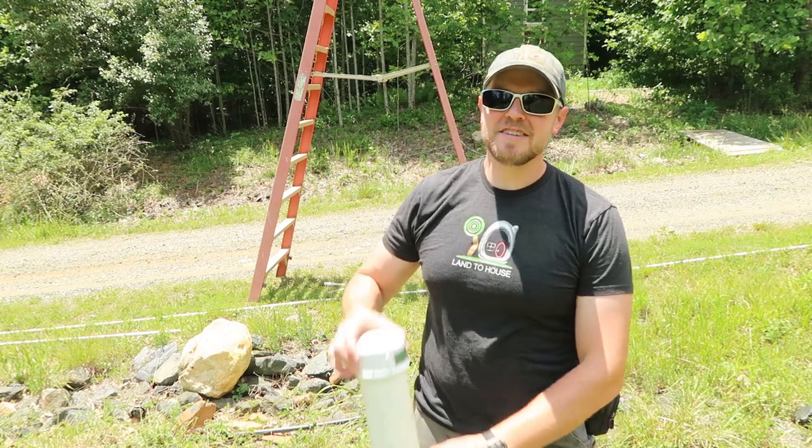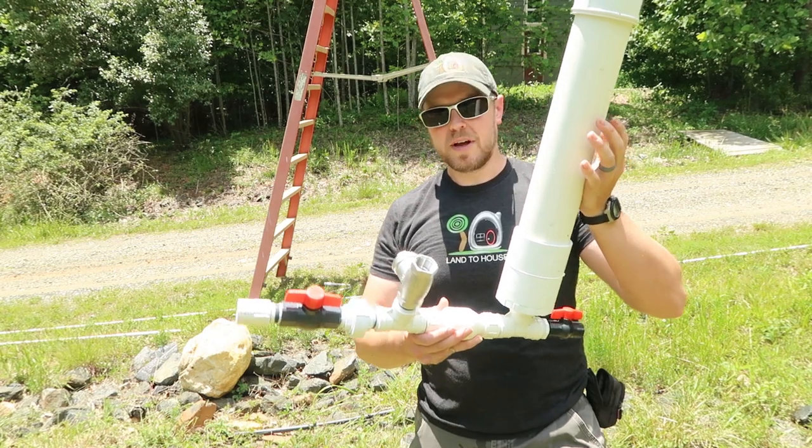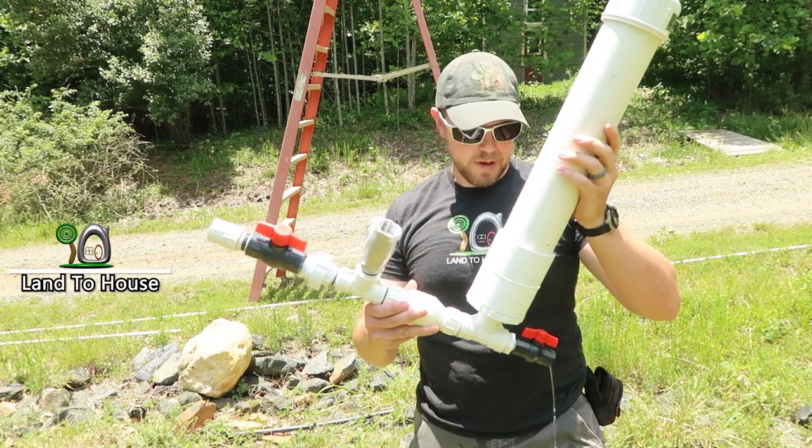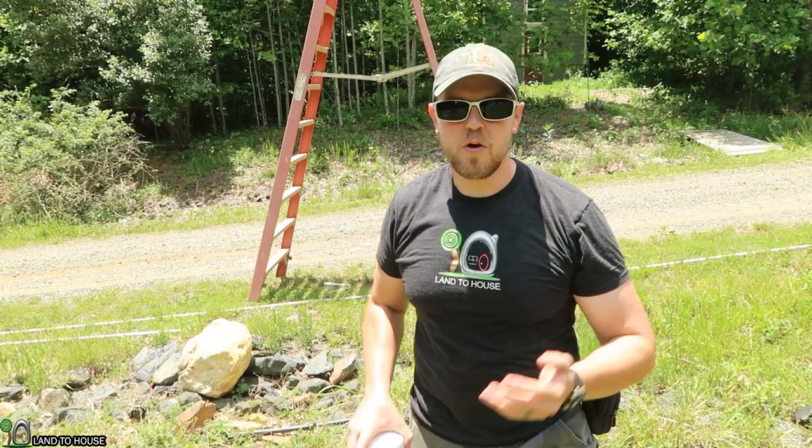Hey, I'm Seth with Land The House. This is a ram pump. It's a water pump that requires no fuel or electricity to operate, only flowing and falling water. It can lift seven feet for every one foot of drop that comes into the pump. So if you had 10 feet falling into this, you could lift 70 feet out.